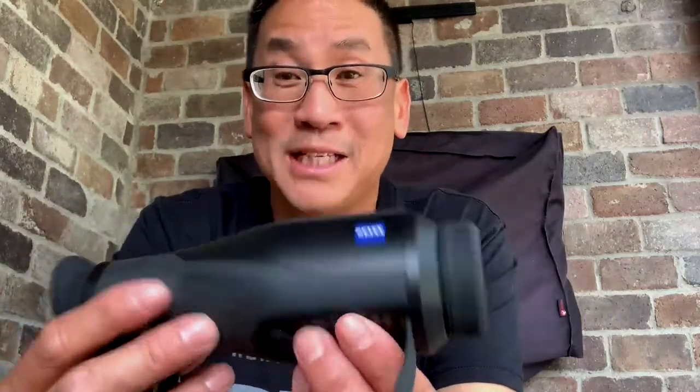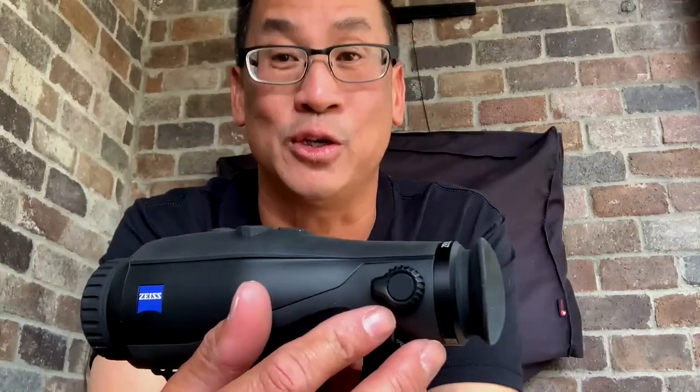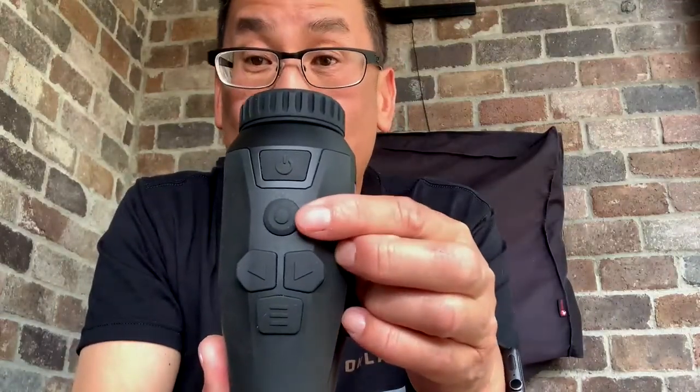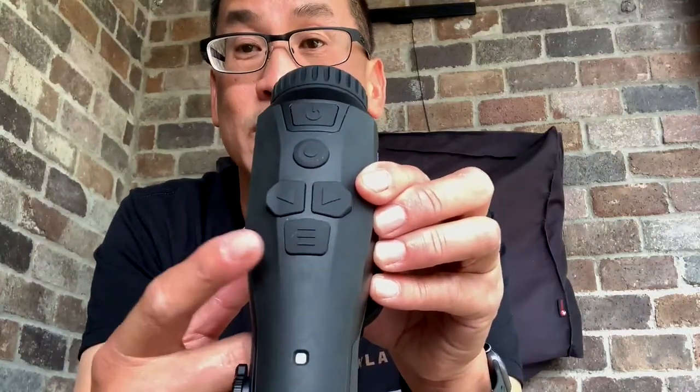For a small package it packs a punch in thermal imaging. You've got your focal ring right here and one for your eyepiece, so you're going to get a crisp image. You also have your power button, record, photo, zoom in, zoom out, and this button changes between the thermometer display options you want to see.